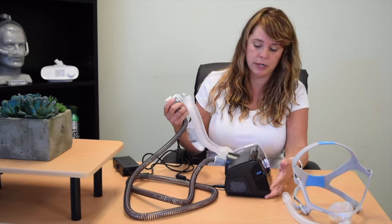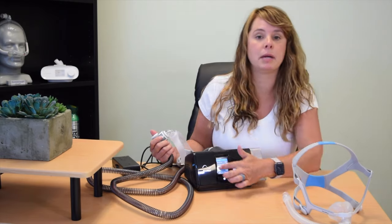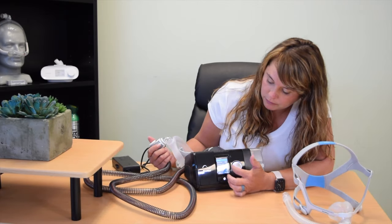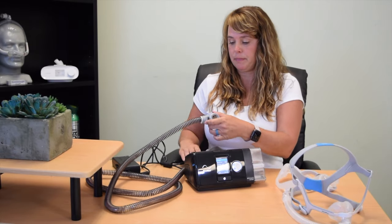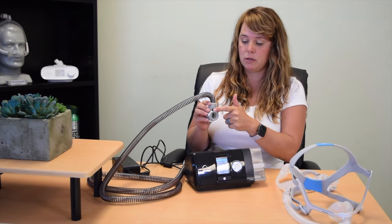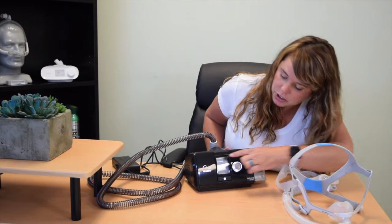Also on the screen, if you were to go into your options, you are not going to find climate control, which normally if your tube is connected correctly you would find. All you see is a humidity level. My tubing is backwards — I'm going to fix that by connecting it correctly using the connector in the back of the device. And the machine is going to show me that my tubing is now connected correctly.